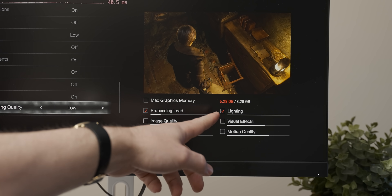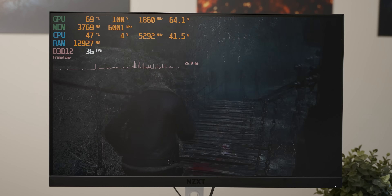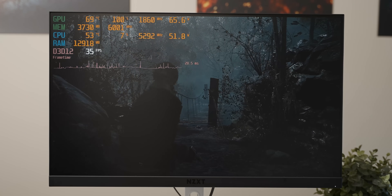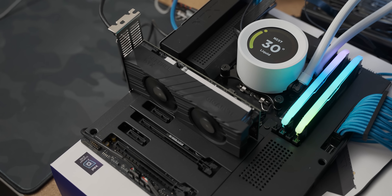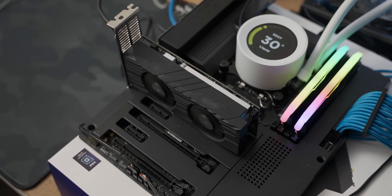Resident Evil 4 is actually kind of playable at low settings on the 1630. Again, despite the fear-mongering of the settings, it doesn't feel great mind you, but it's a 1630 — what do you expect? Now comes the exciting part of the video: we're going to whip out the A380 and see if fermentation has happened with the Intel drivers.